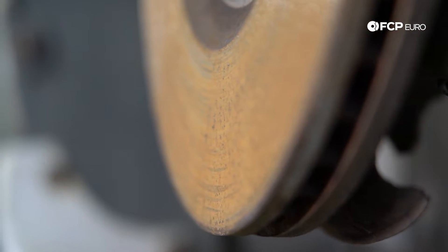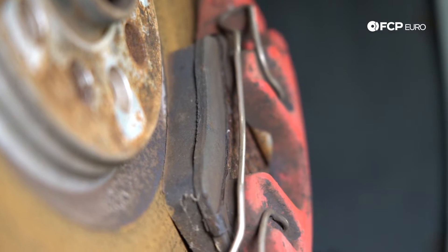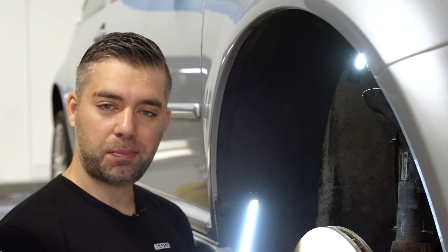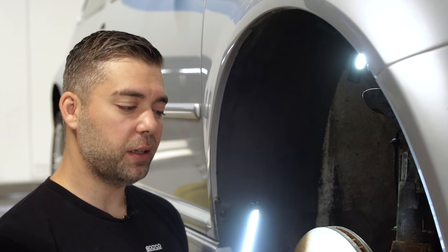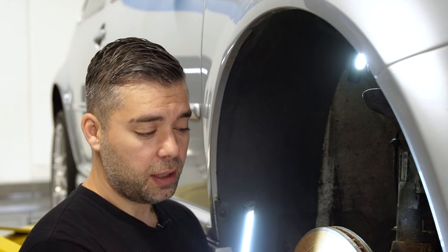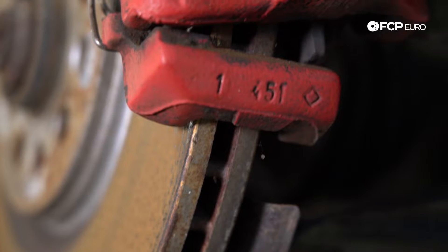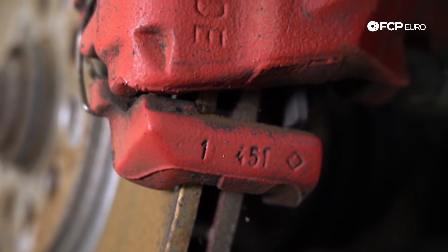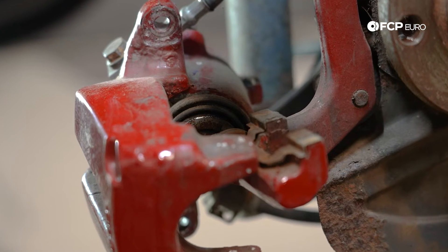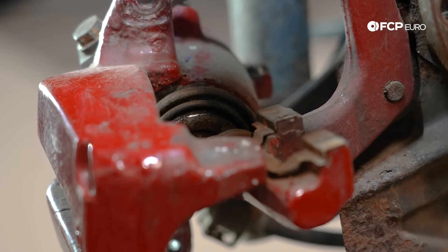These pads, as an example, have probably about 12 millimeters worth of material on them. But if I was buying this car, I'm replacing pads and rotors — just peace of mind. They're going to work better if you replace them in pairs. While you have the caliper off replacing the pads, it's also a good time to inspect your caliper. Make sure the boot around the piston is in good shape, there are no holes, no rust on the piston, and that it will compress back into the caliper.